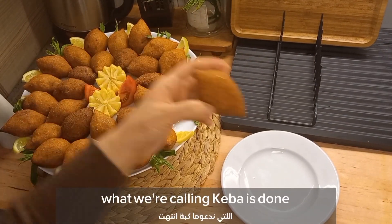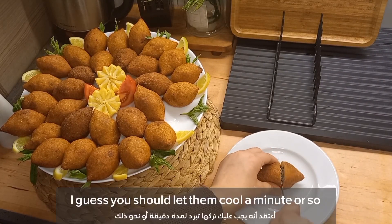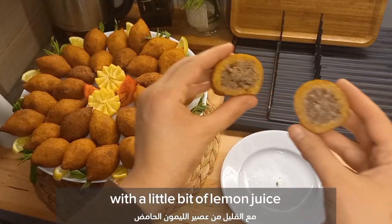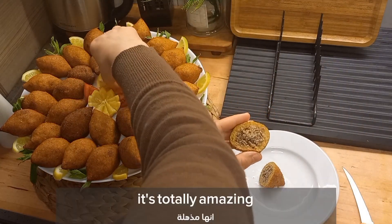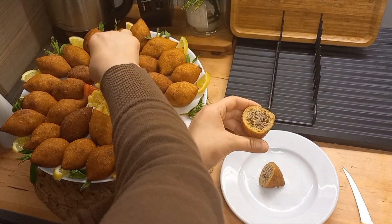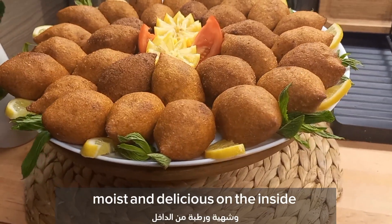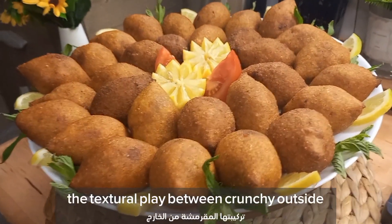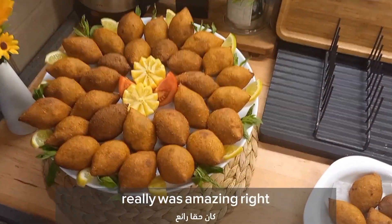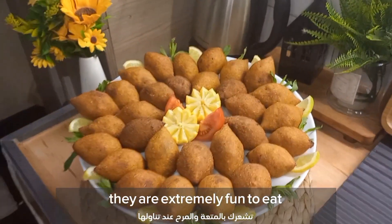And that's it — kibbeh is done! I'm ready to try, so let me grab one and go in for a taste. I served mine immediately with a little bit of lemon juice. Look at the shape and the filling — it's totally amazing. They are golden brown and crispy on the outside, and hot, moist, and delicious on the inside. The texture plays between crunchy outside and soft, tender, moist inside — it's almost beyond description. Not only do these look amazing and taste delicious, they are extremely fun to eat.